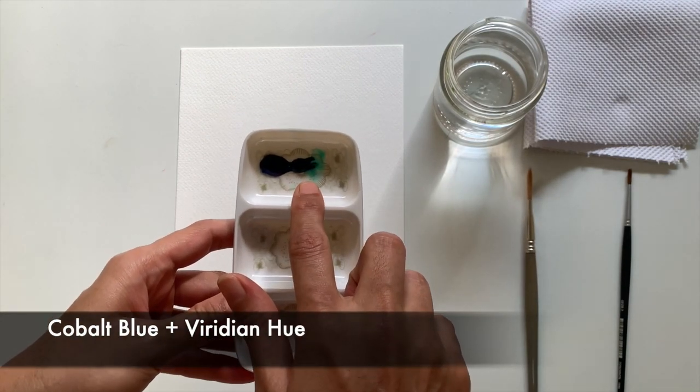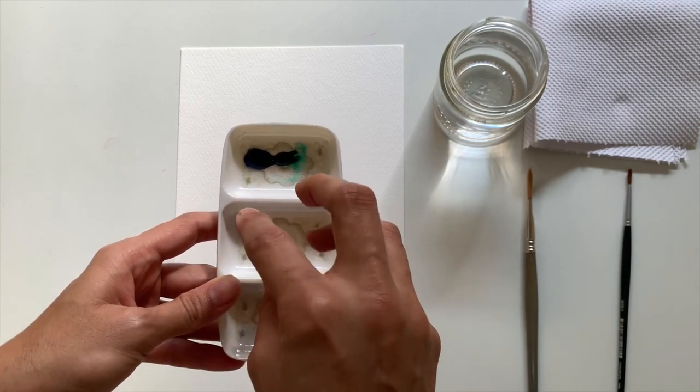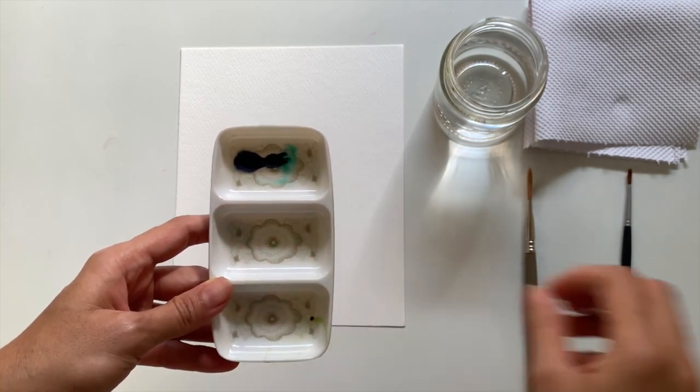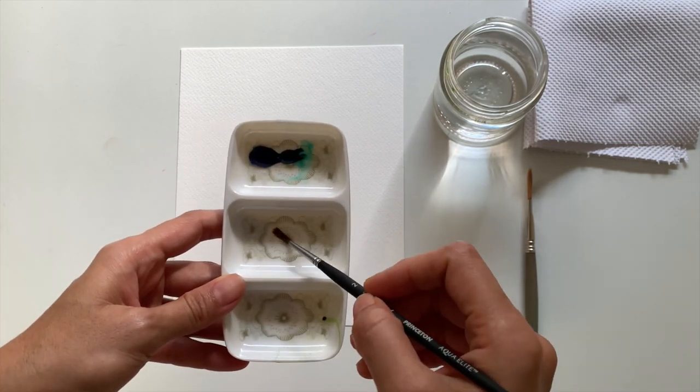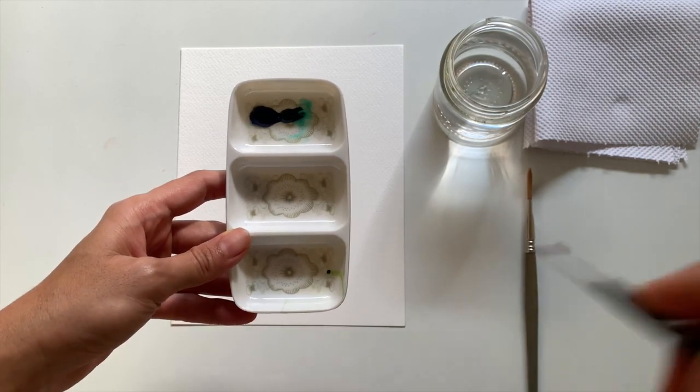Here I have paints mixed — this is cobalt blue with some viridian hue. We're going to mix a very thick, highly pigmented color, and then we're going to make one portion of a very diluted color of the same mix, so I'm going to add some water.